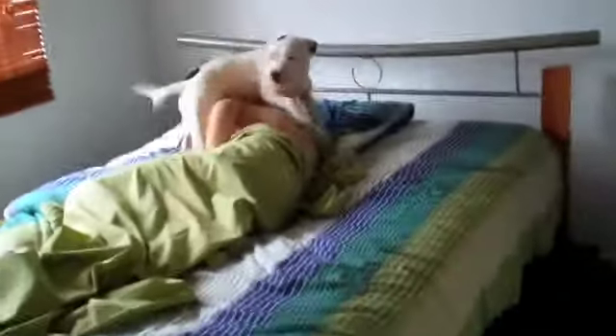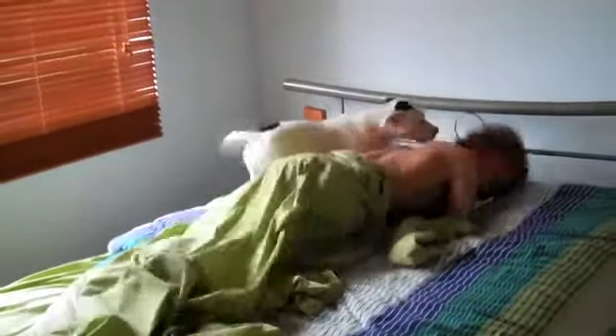Wake up. This is your wake-up call known as Charlie. Go get him, Grace. This is how we wake up at the Crump House. Get him, Charlie.